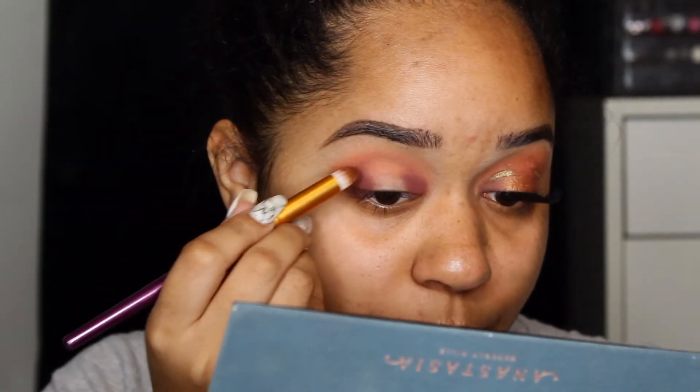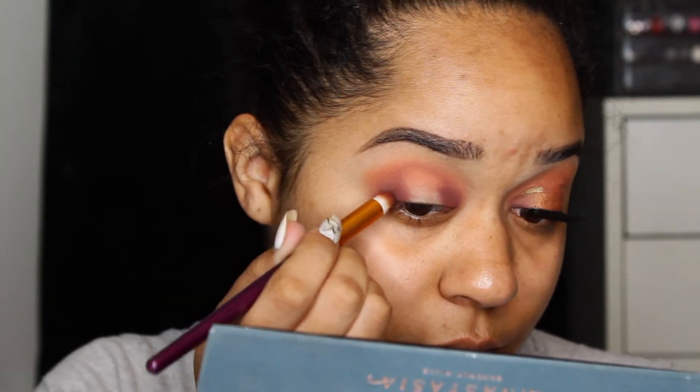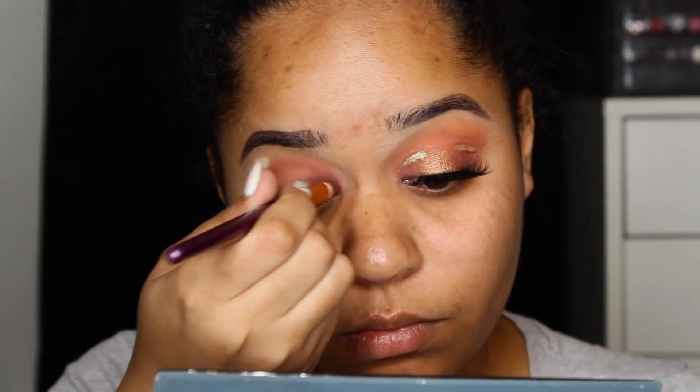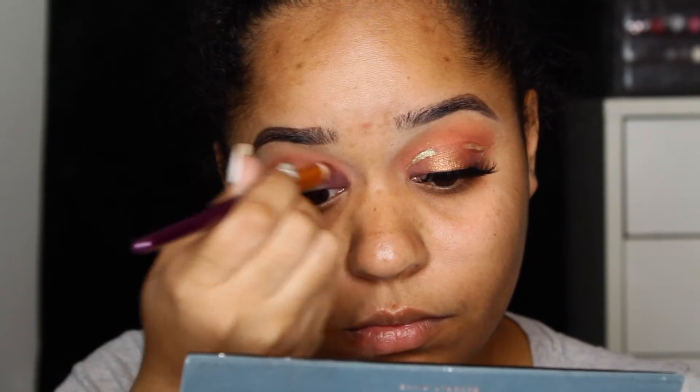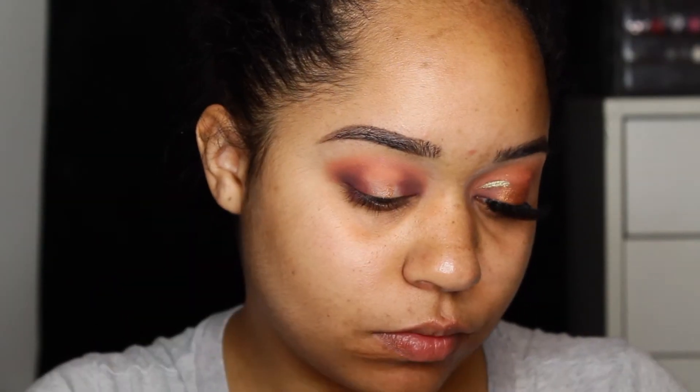If you hear something going on in the background, that's just my computer. Next we're going to go in with Rowdy and intensify the very outer corner and inner corner of our eye. Then we're just going to take a wet brush and take Adorn and put it right in the center of our lid.